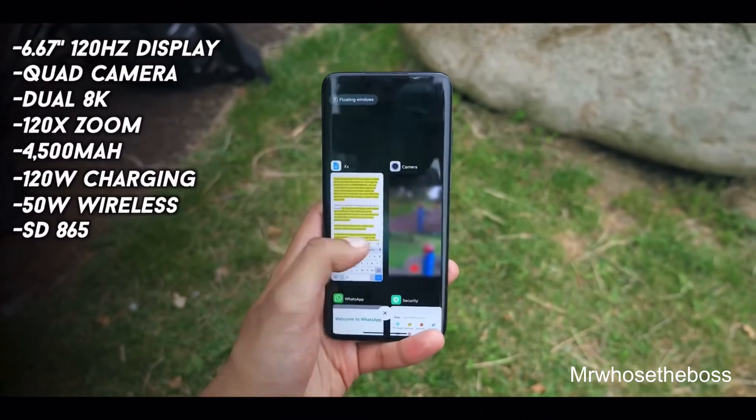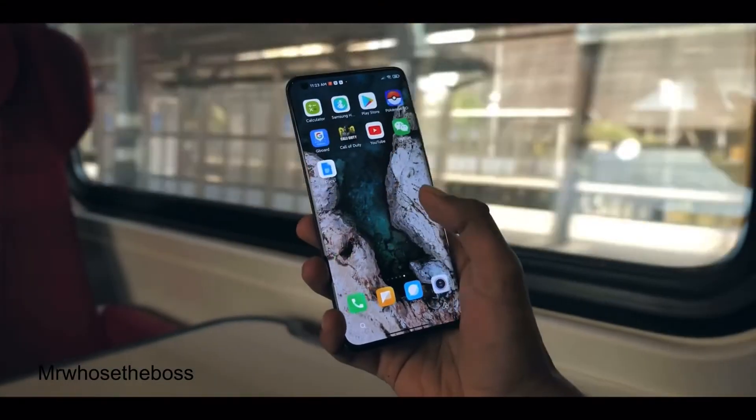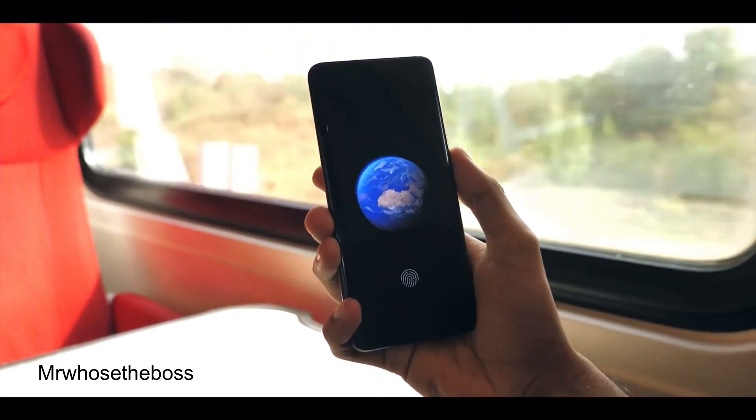In terms of software, you get Android 10 with the latest MIUI 12 skin on top. A lot of people don't really like Xiaomi's skins, but I personally think this one is pretty nice, and they've clearly made an effort with things like transitions and wallpapers. For example, there is one dynamic wallpaper of the Earth where, when you put the phone to sleep, it zooms out into a full view of the Earth and automatically puts the phone into power saving mode. It is important to mention though that since this phone is made for the Chinese market, it won't come with Google services pre-installed, and you will have to jump through some hoops to get those working.